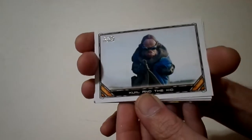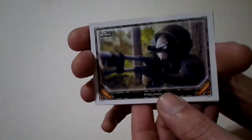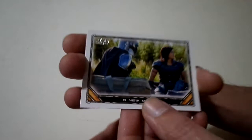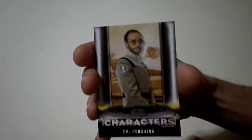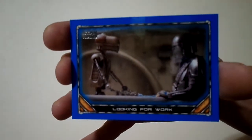Pack number two — let's open it up. We got 'Quill and the Kid,' the 'Incinerator Trooper,' and 'Foundry.' Then we got an upside-down card — 'Forging New Armor.' We got a 'New Mission' card. 'Peli's New Job' with Baby Yoda, or Grogu. Character card: Dr. Pershing. And there's a blue card — 'Looking for Work.' That was pack number two.